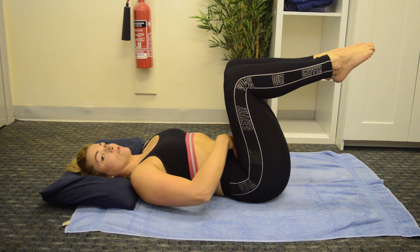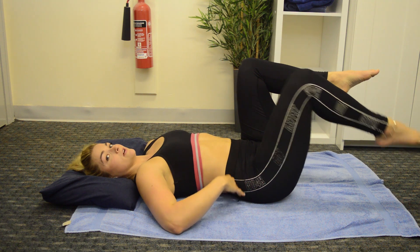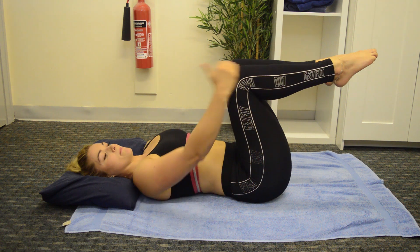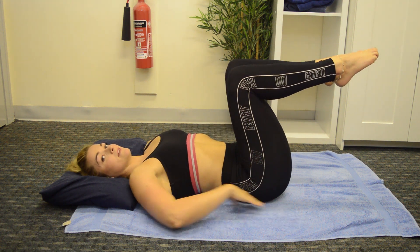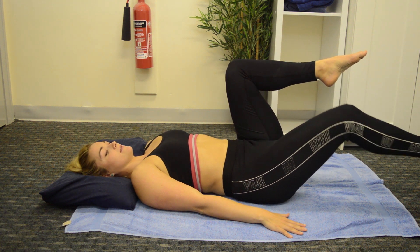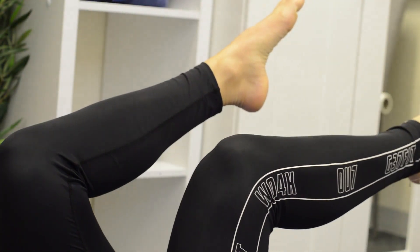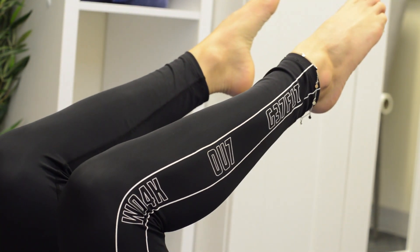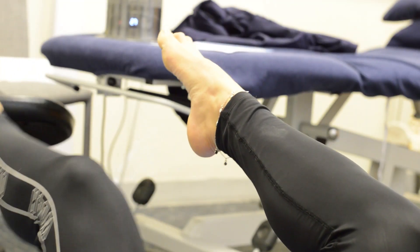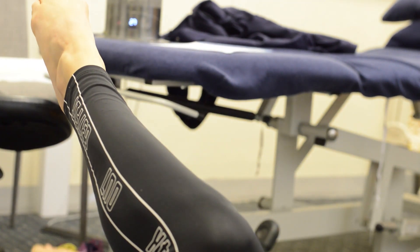You should feel it in the core and in the tummy. It should be lovely and controlled — you're not letting that extend as you come down. Over time you can build the distance that you move with the leg, bringing the leg a lot straighter and a lot lower, while fixing through that lower spine. Then alternate through the other leg. Aim for 10 to 15 reps on each leg.